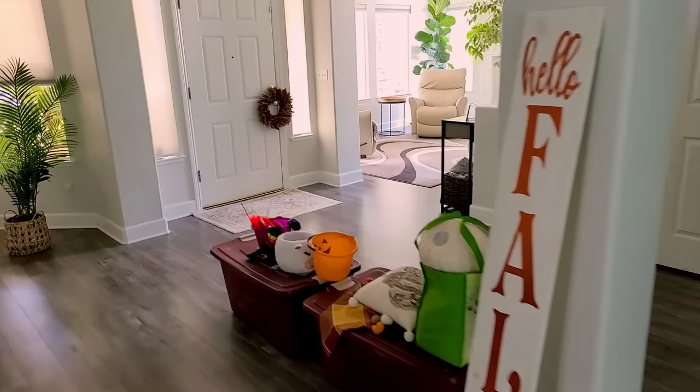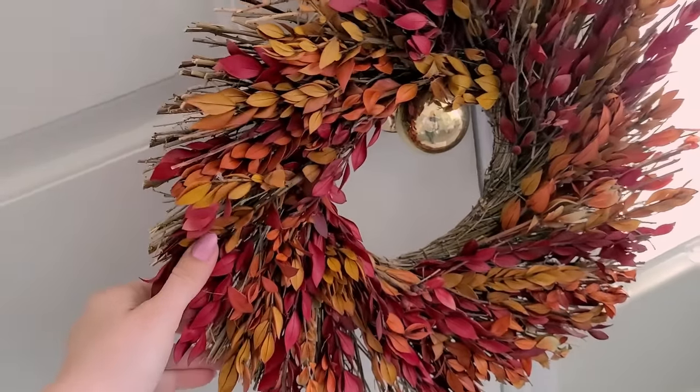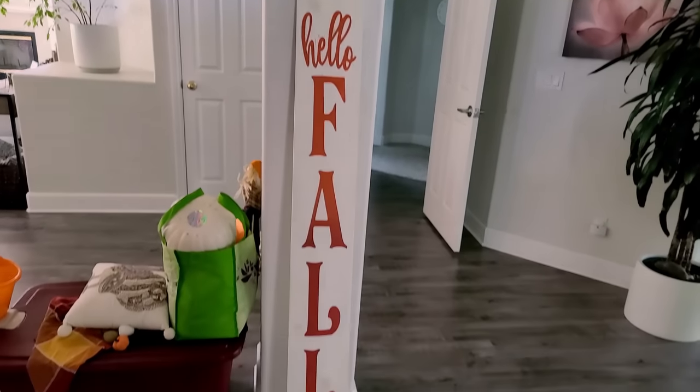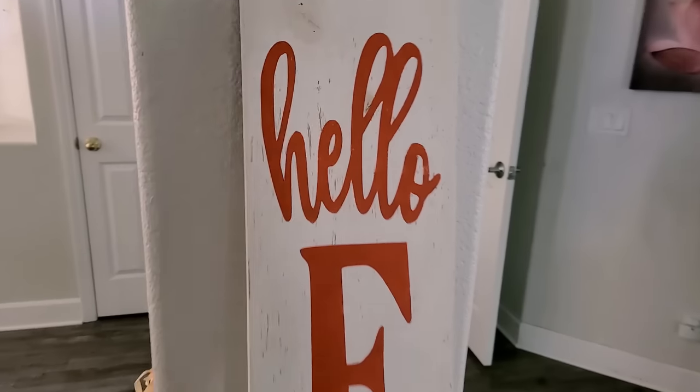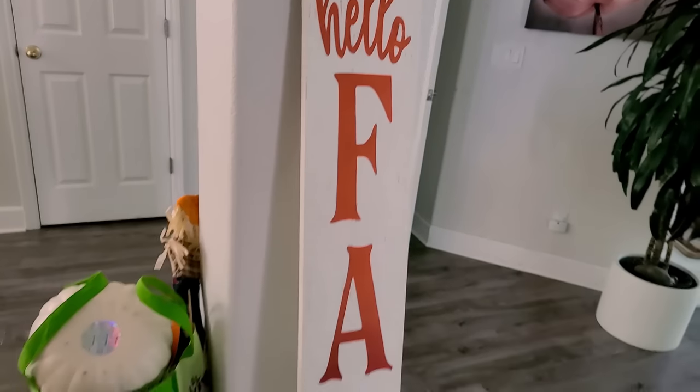In our household, we decorate. In September I decorate for fall, then in the first few days of October we decorate for Halloween. Then we take out Halloween at the end of October, basically November 1st or so, and keep the fall decorations all the way through almost Christmas — with about a month break between Thanksgiving and Christmas. I have my wreath — I really don't like fake flowers, so I prefer real ones and this is a dried-up wreath. And then I made this sign last year at a paint night where you get wine and pizza and learn a craft. It says 'Hello Fall.'